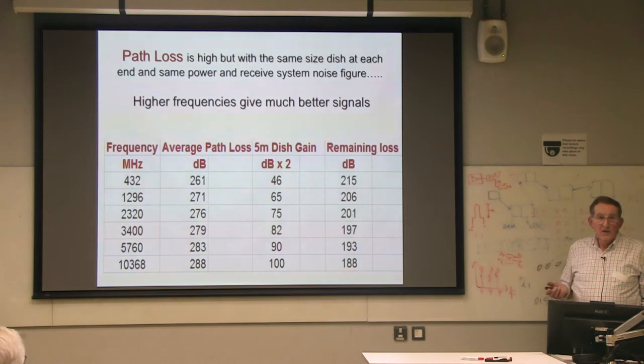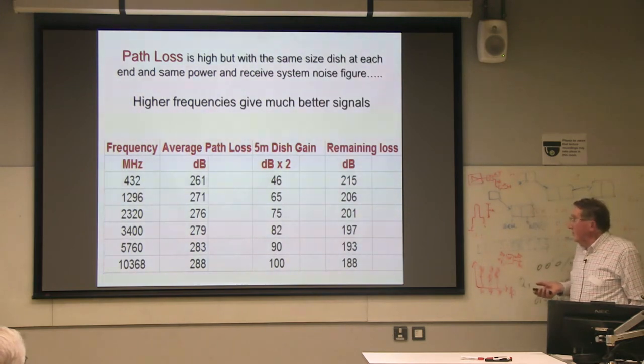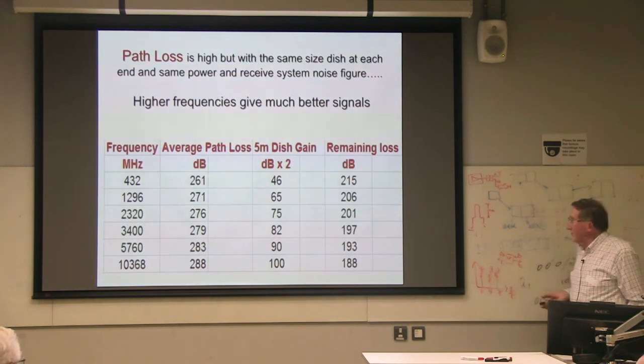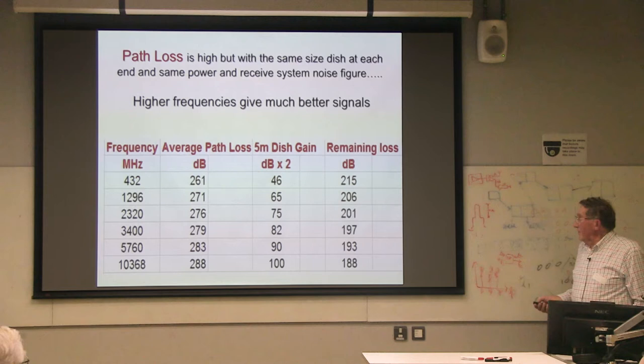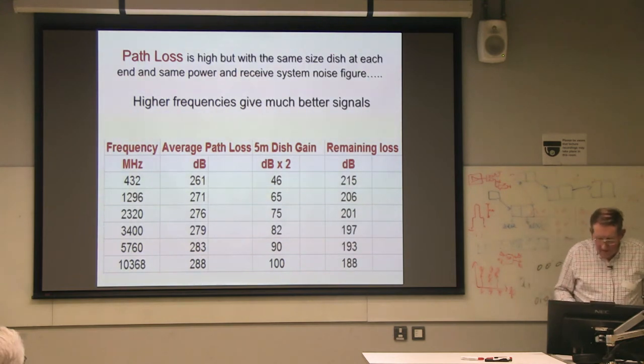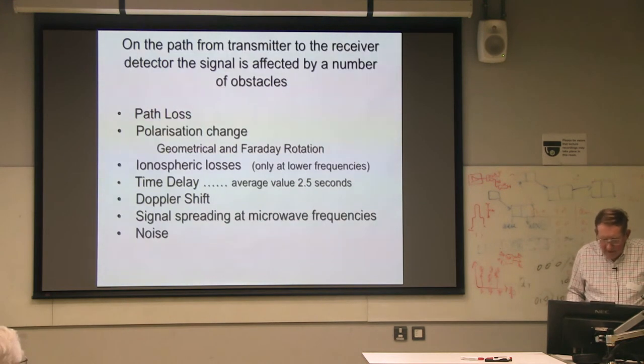Of course, losses start to bite you, and you can't get enough power, and so on. But there is no doubt the best echoes are at 13 centimeters. Best sideband echoes are at 13 centimeters — the magic band for EME, but sadly a bit split up.